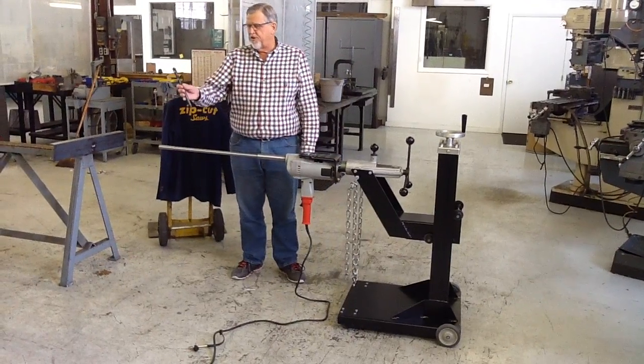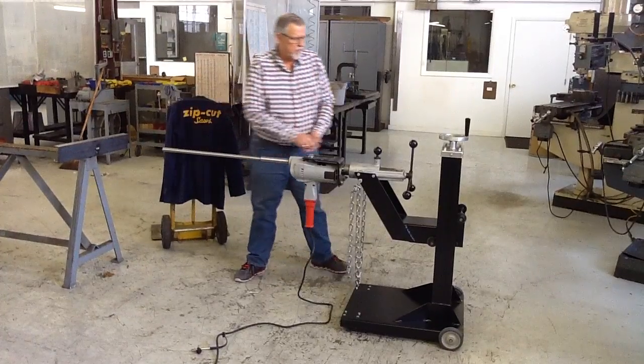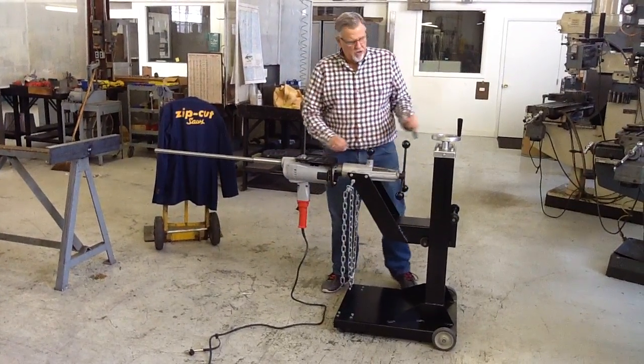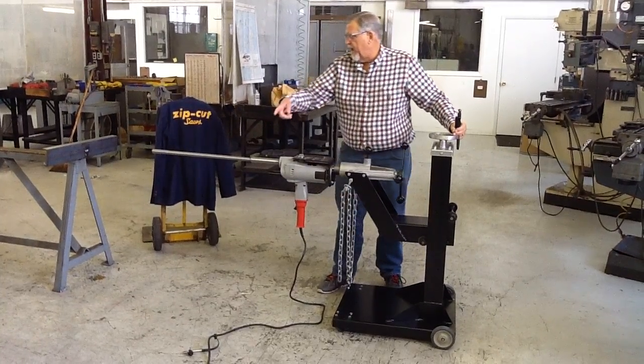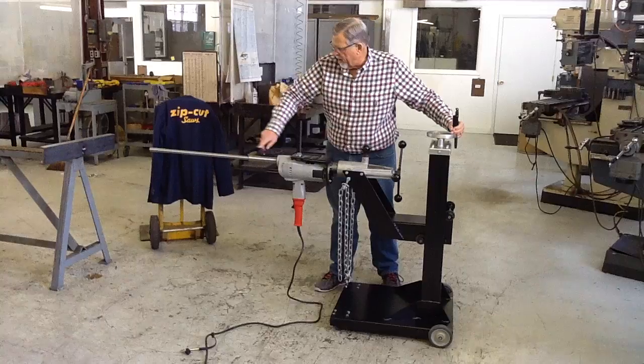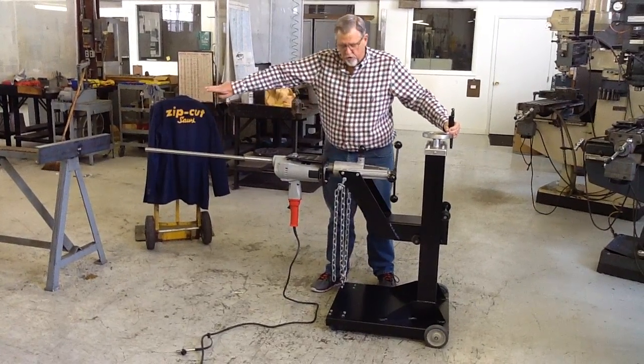It takes a number 2 Morse Taper Drill, which will go right in the end there. This machine is designed so you can roll it up, put the chain around the frame, and drill through the frame with the extension to the large hole, then run to the next frame over.